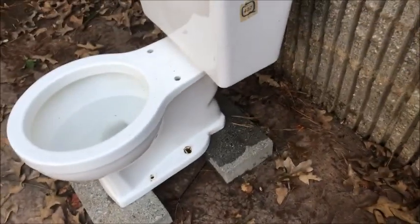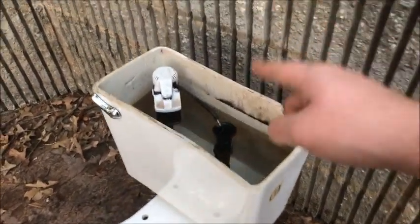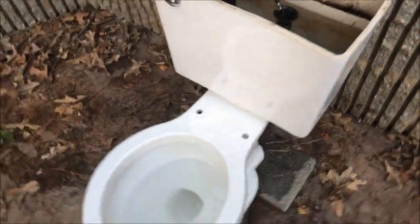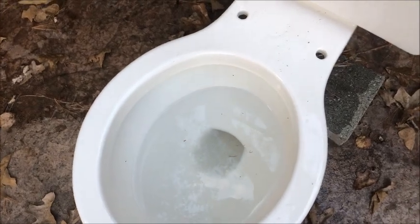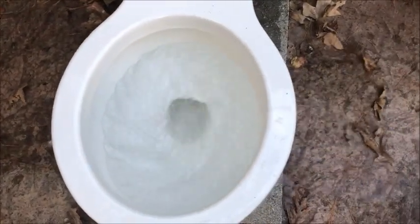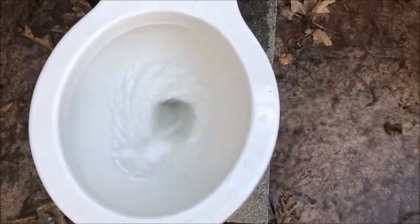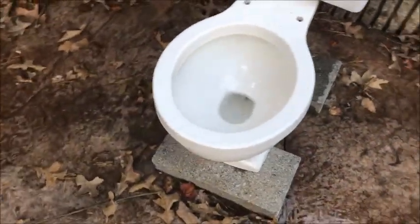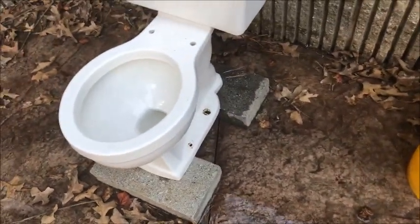Today we're going to do some performance testing. This one is on a mismatched 1.6 tank, but I'll show you that it does flush fine and give you a demonstration flush. Not the best flush, but it's doable. Yeah, today we're going to do some tests and see how it does.